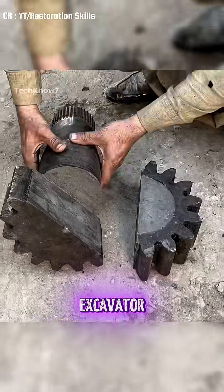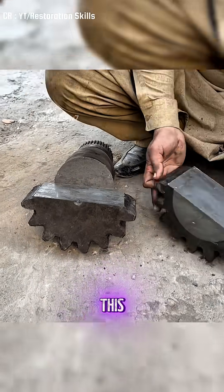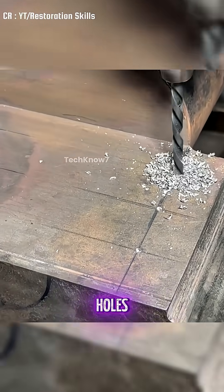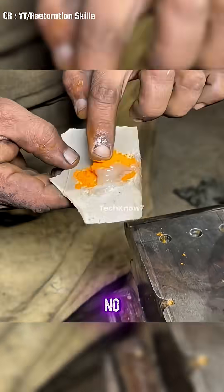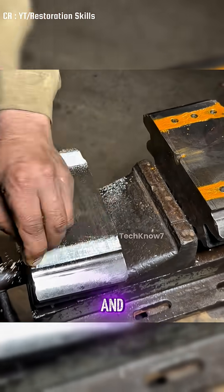Imagine this: a massive excavator swing motor shaft completely split in two. Watch as this Indian mechanic performs an incredible repair. First, the mechanic drills perfectly aligned holes on both sides of the broken gear, and watch how he joins the two halves with precision — no high-tech machines, no fancy tools, just pure skill and clever tricks.